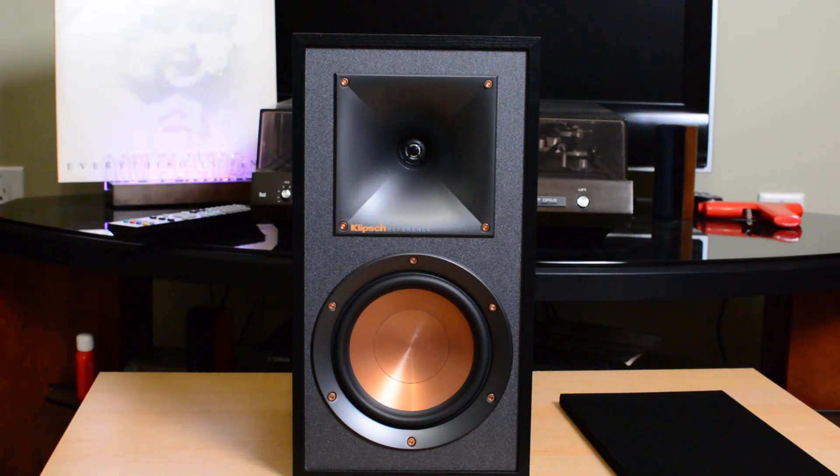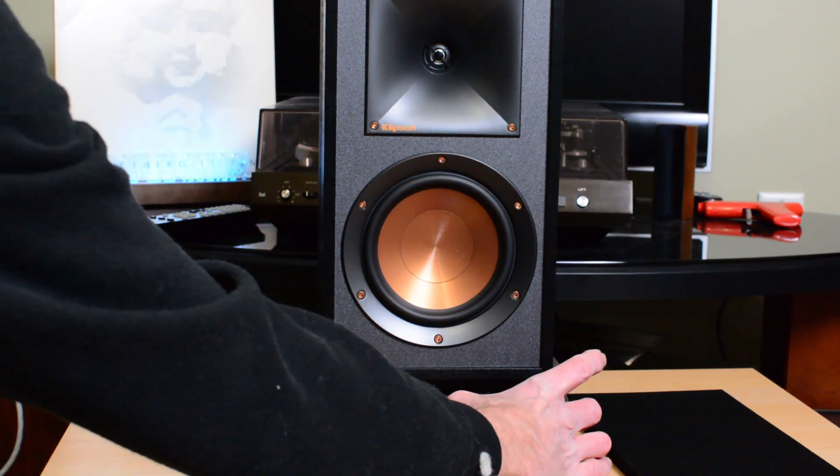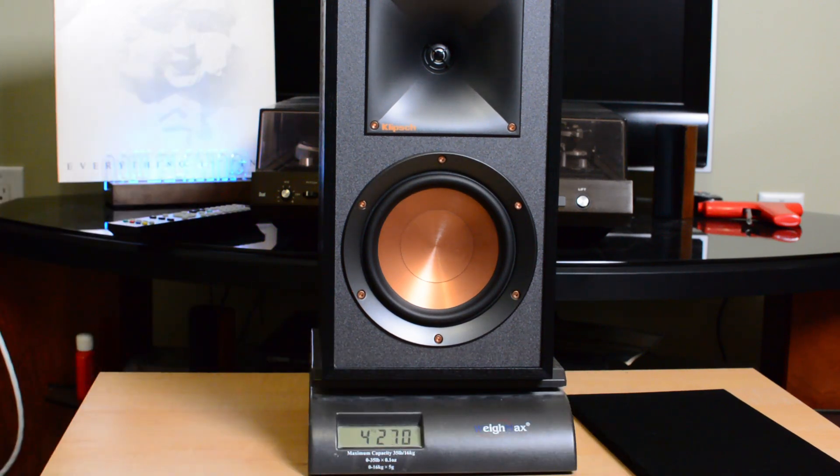Next, let's check the weight of this speaker. We are clocking in at 9 pounds 6.3 ounces — that's fairly hefty for the size of this speaker. For those outside the United States on the metric system, that is 4.26 kilograms.